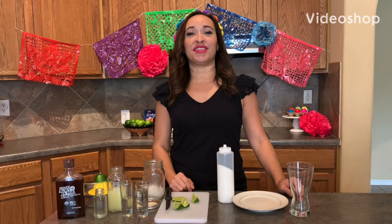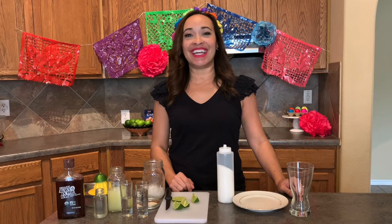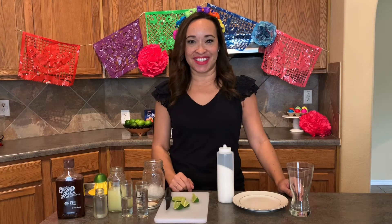Hey everybody, I'm Gabby Pallu with Elevate Bartending and I'm bringing you the Fiesta edition of our Quarantine Cocktail Series.